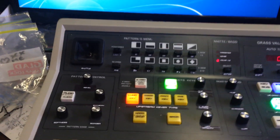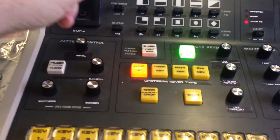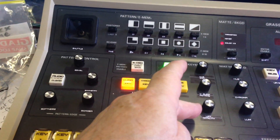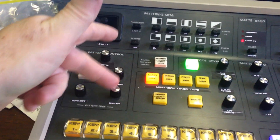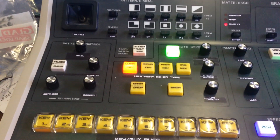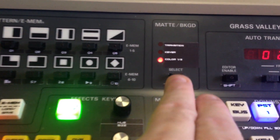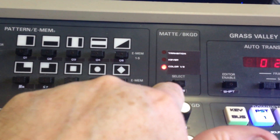Getting to the point: for CCU control we use this section of the panel — just down through here — the ten buttons, these three knobs, the buttons over here, the joystick, and some buttons over there. It's set up to be pretty logical to use in CCU mode.